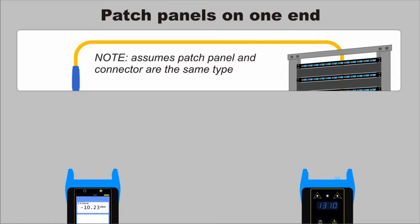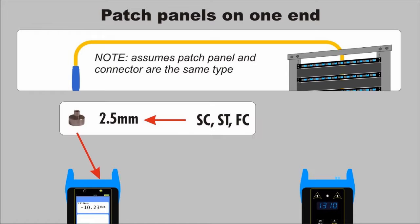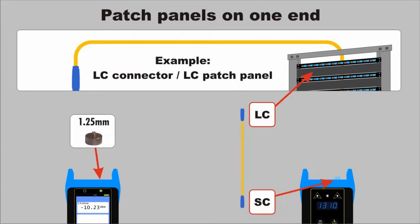For links that have only one patch panel, only one test cable is required. First, look at the end with the open connector — this is where the power meter detector port connects. If the connector is SC, ST, or FC, install the 2.5mm cap. If the connector is LC, install the 1.25mm cap. Now simply look at the light source port and the patch panel port to determine the appropriate patch cable configuration.